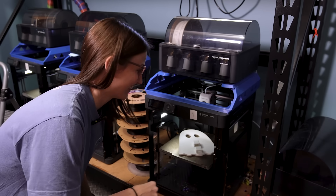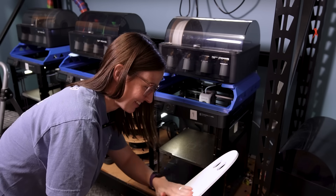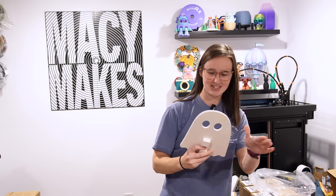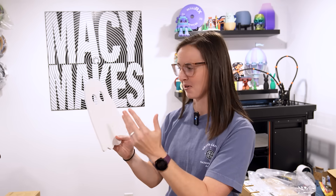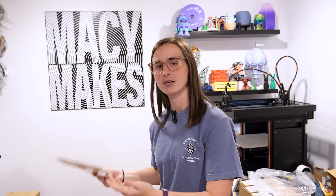Look how good this turned out! I love it — this turned out amazing! It's so simple, but it's exactly what I wanted it to look like. This specific ghost is going to be a personal project for me and my family and our Halloween trick-or-treat setup, but it would make a really good product for my Etsy shop.